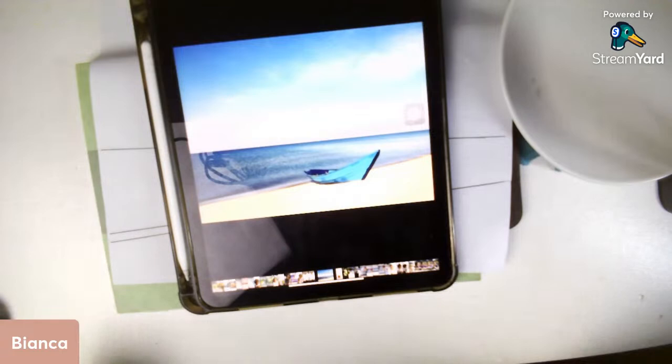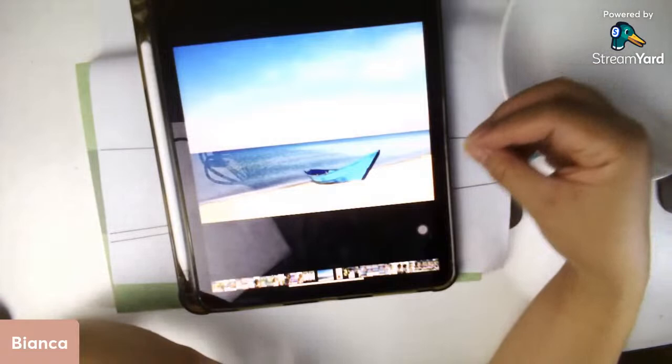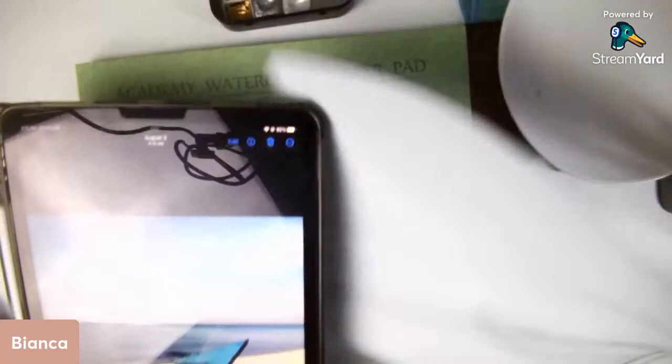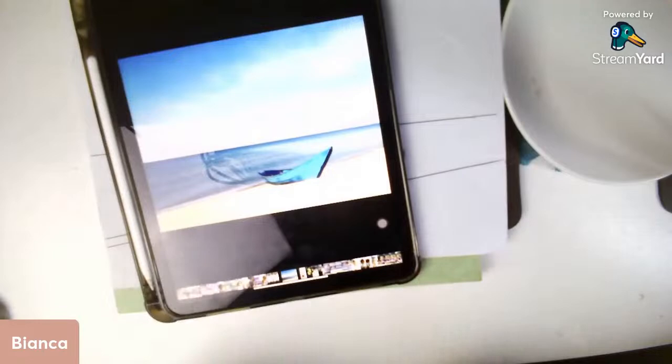This reference photo is from Unsplash, where you can get royalty-free photos in high quality that you can use for painting for personal and commercial use. You can check the link below in the description box to get this reference photo. I also provided an outline for those who do not draw freehand.